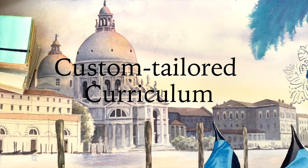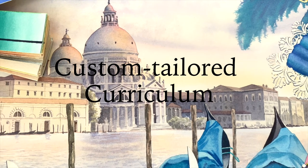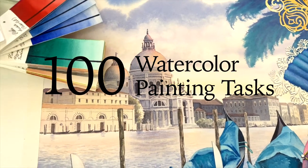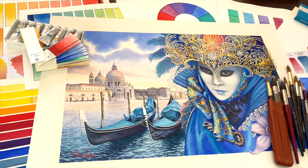A custom-tailored curriculum will be developed for you based on your current level of skill. This curriculum will include many different topics and 100 watercolour painting tasks that will help you to raise and refine your art skills.